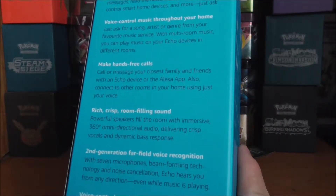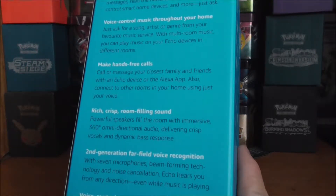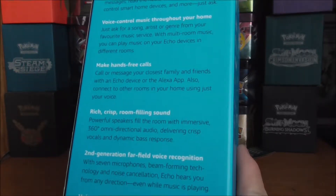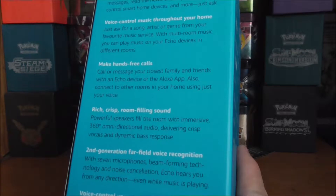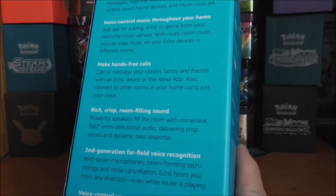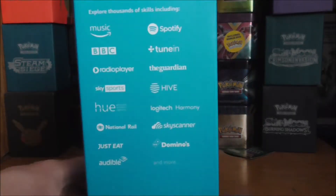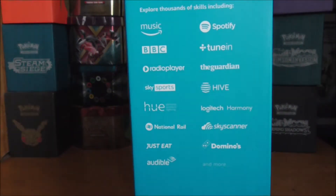On the side we get Alexa voice service, Bluetooth and Wi-Fi. On the back it tells you some of the features: designed around your voice, voice control music through your home, make hands-free calls, rich crisp room-filling sound, second generation far-field — though there's a third generation out now — voice control your smart home, and always getting smarter.